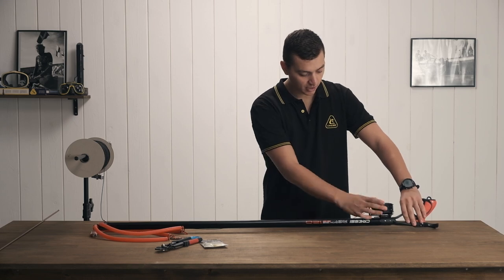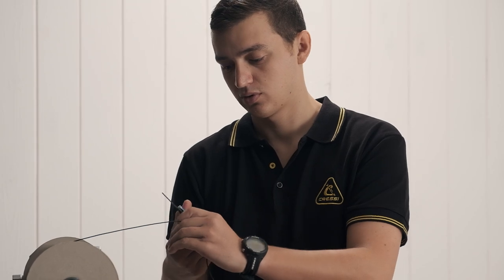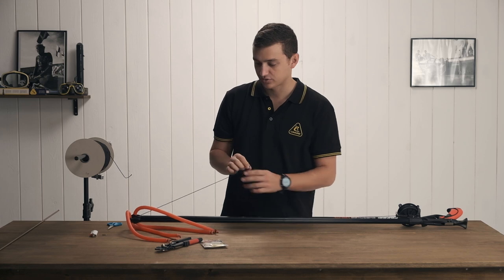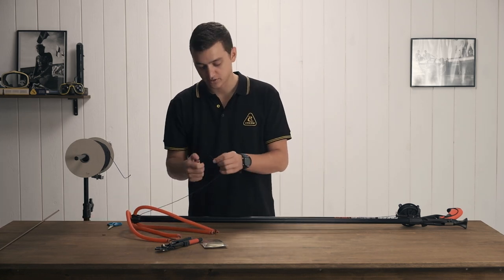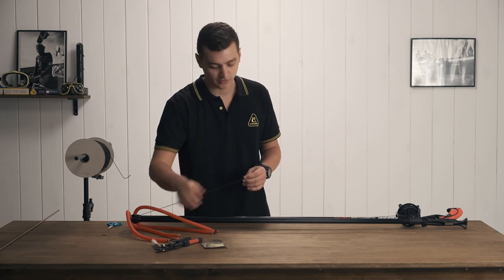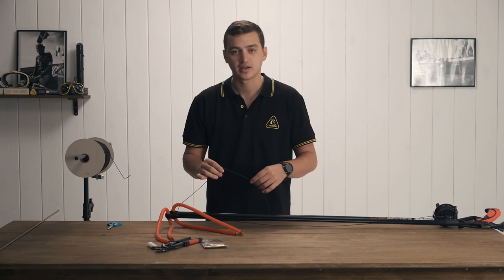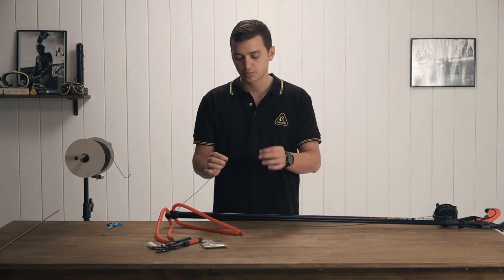At this point you can see we've got a pretty full reel. I'm going to take a little bit of extra line — about a foot to a foot and a half — and go ahead and cut from the spool. This extra length is so that we can tie a knot in it. I'm going to burn that end just so it doesn't fray while we work on it.